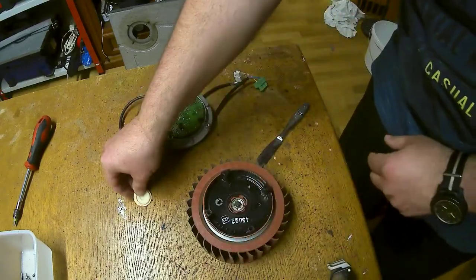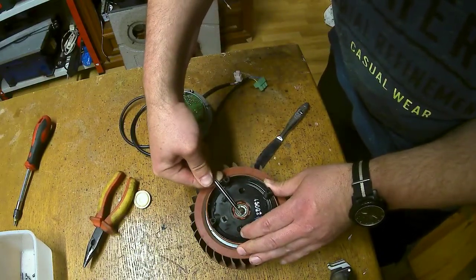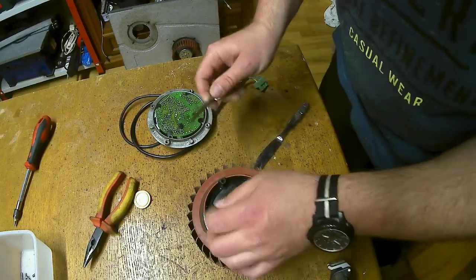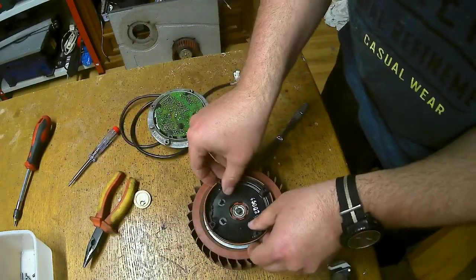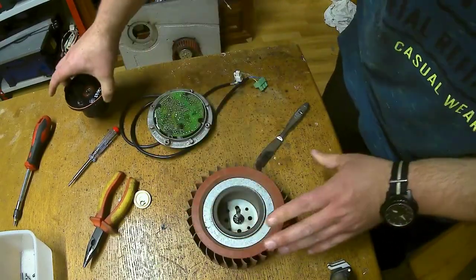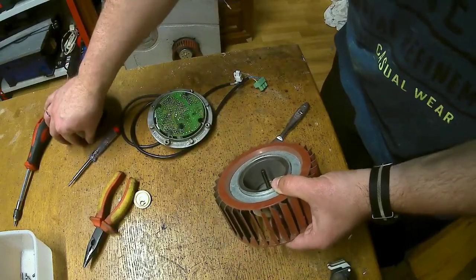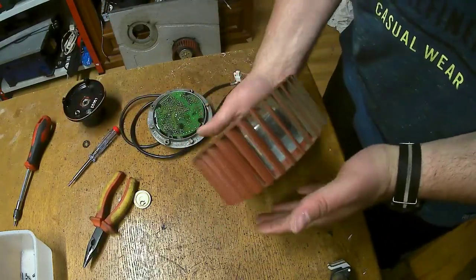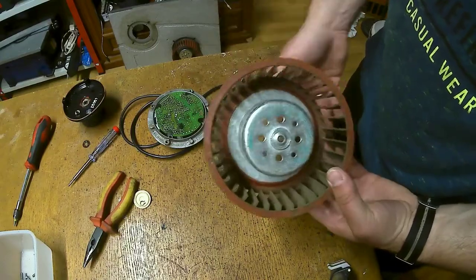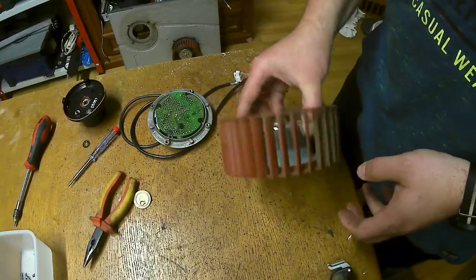This is the dust kit. The benefit is I can just now clean this in a regular way in a basin with a sponge and some soap, so I don't have to take care about the electronics.